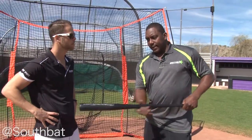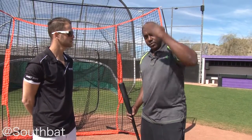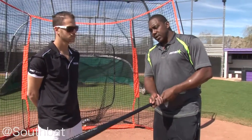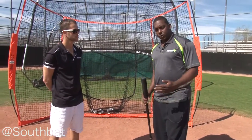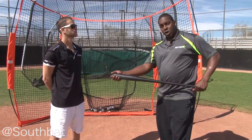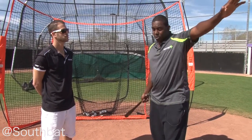We use a Fungo drill in order to create whip in the bat for our hitters, in order for them to use their hands to get the sweet spot of the Fungo to the ball on the tee and try to create backspin and distance. What it creates is a lot of whip through the hitting zone, and we do a drill inside a cage where we have guys try to feel their hands. The Fungo is longer, so they've got to bring their arms in, get their head out, and still hit through it and hit the ball hard.